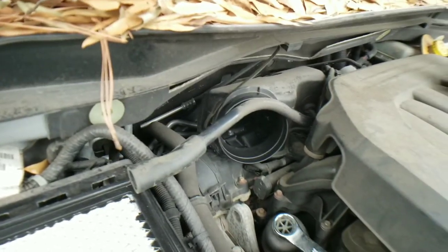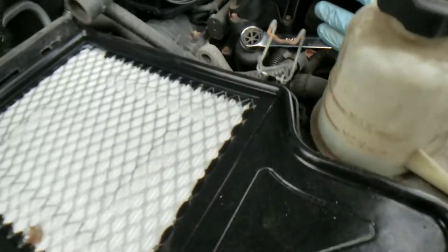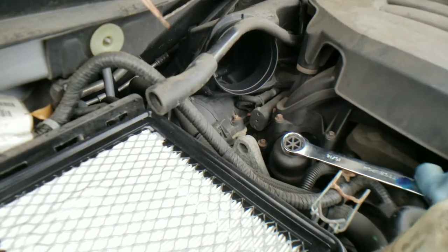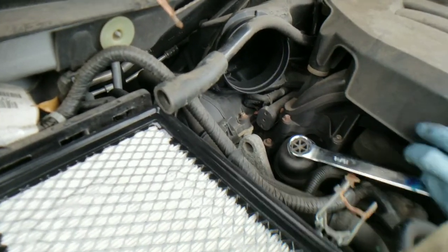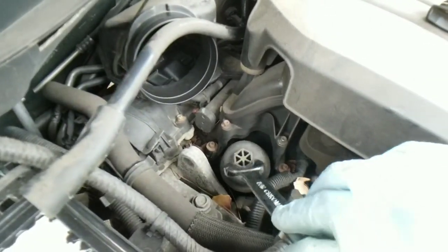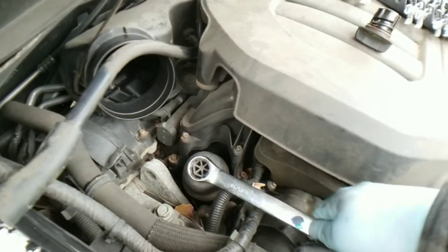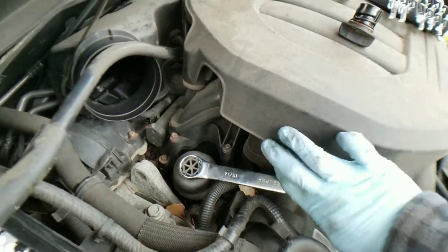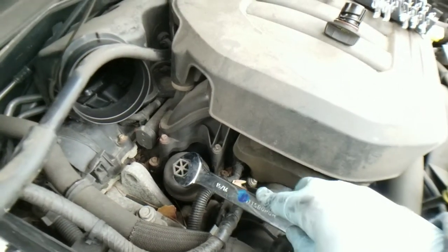As I said, 15/16th socket. I went ahead and used a wrench to free it up and that worked right there. Let's see if we can loosen it a little bit more — if not I'll grab a socket. I don't want to strip this thing out. It is plastic, guys.